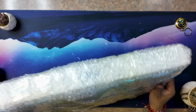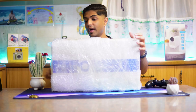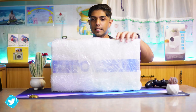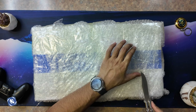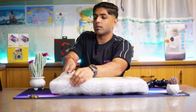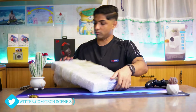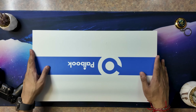Futureco has sent me their Pal Book for review and they told me to look out for something. I'm not sure exactly what to look out for, but we should be looking out for something. Here we have the Futureco Pal Book — let's go ahead and open it up.